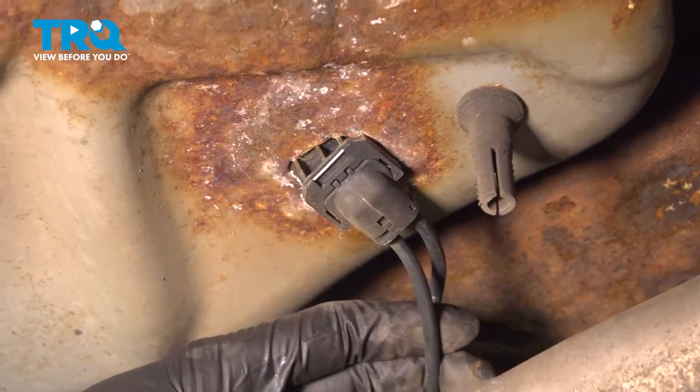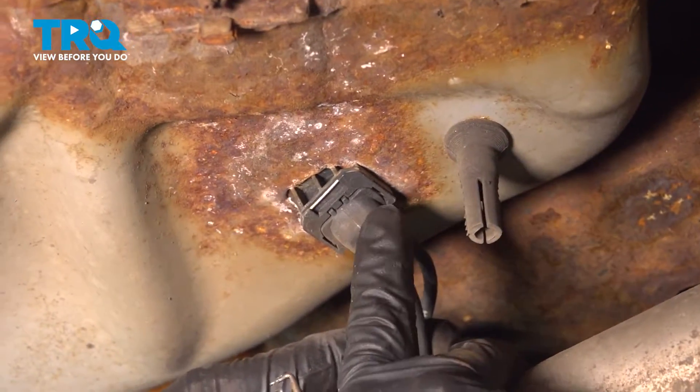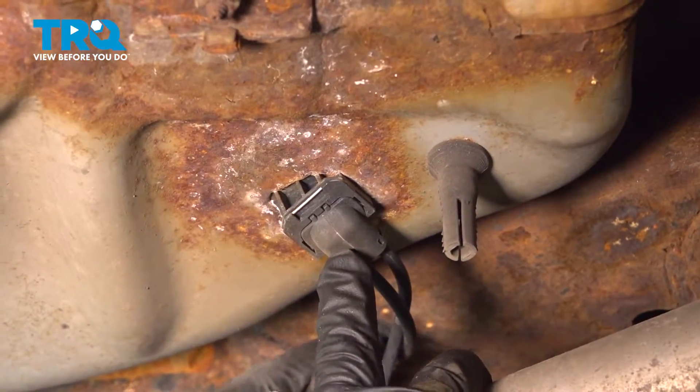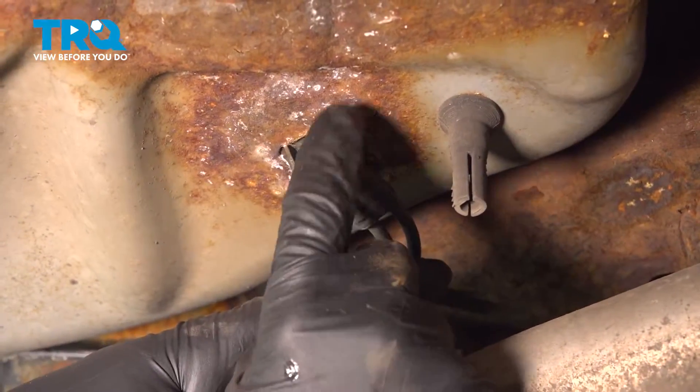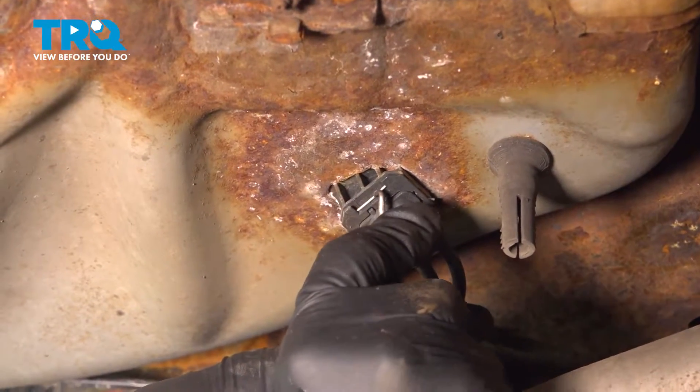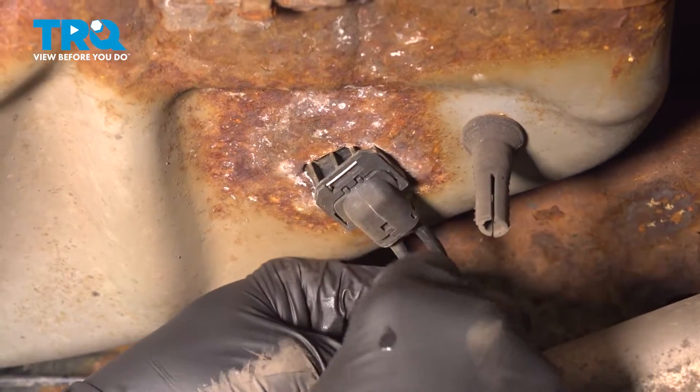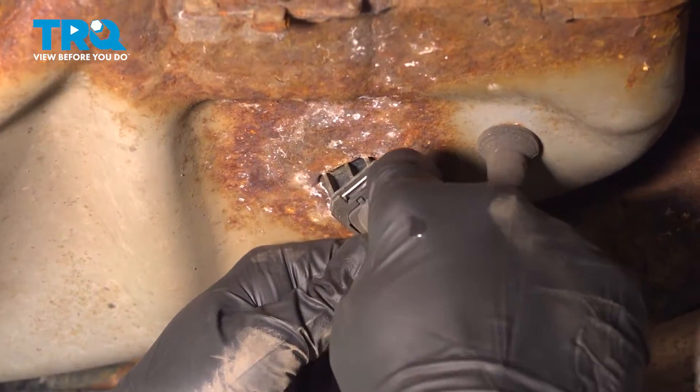Right here on the back is where both driver and passenger side rear ABS harnesses connect. The one on the left side is the one that we want. We want to go ahead and use our pick or a flathead screwdriver to push this down.